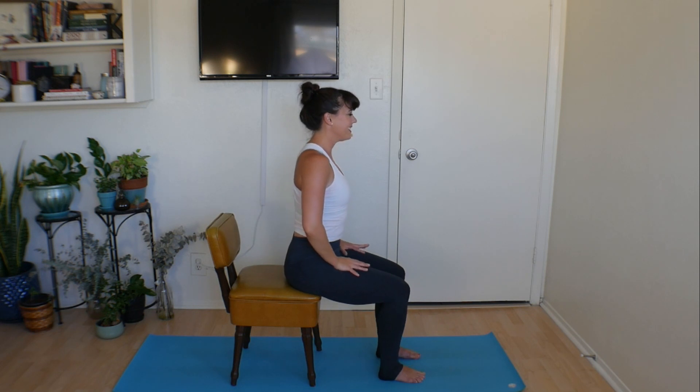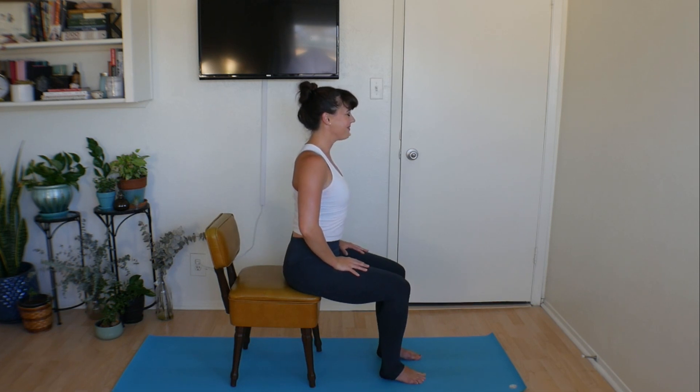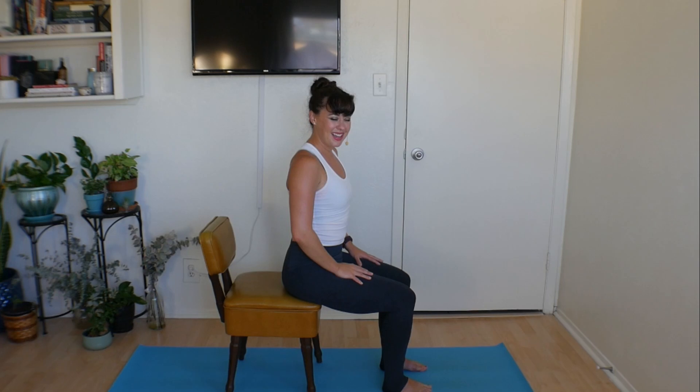Pull both legs back in, sit a little taller, a little straighter. Take a moment to thank yourself for taking just 10 minutes out of your day to give your body a little stretch, a little attention. I certainly hope you enjoyed our seated 10-minute workday stretch, and I hope to see you again soon.